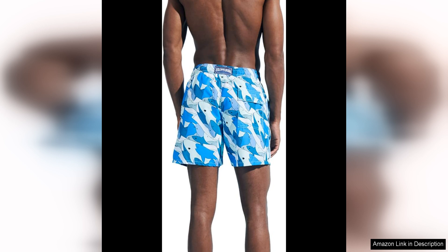Overall, Viobrequin Moiré men's swim shorts in the shark all-around design are a must-have for any man who appreciates quality, style, and a touch of fun in their summer wardrobe. Whether you're lounging on the beach or taking a dip in the pool, these shorts will ensure that you look and feel your best. Invest in a pair of Viobrequin swim shorts and elevate your summer style to the next level.